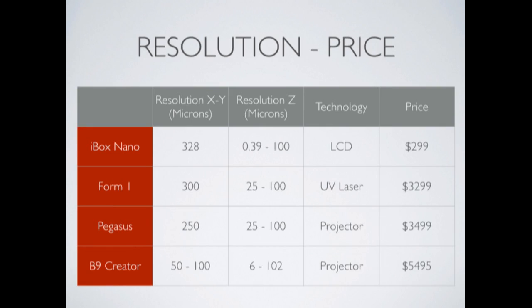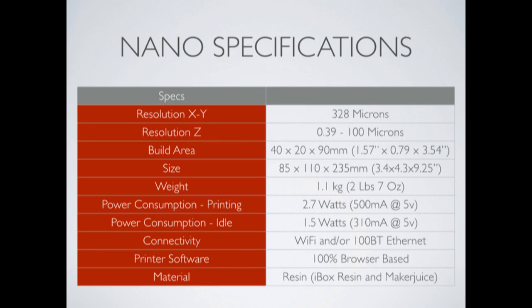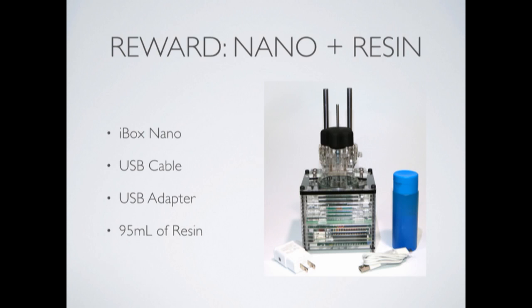That's why this new iBox Nano is such a game-changer — it shows that SLA can run FDM out of business. Then again, the newcomer does have one limitation: it's really, really small.